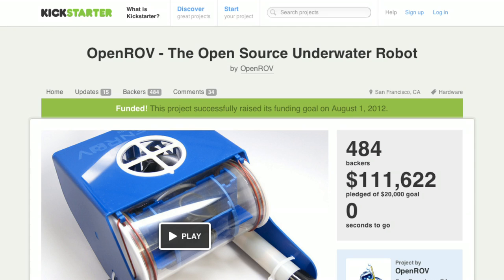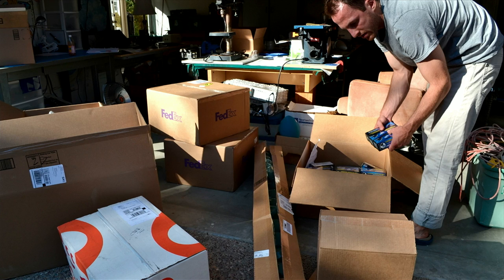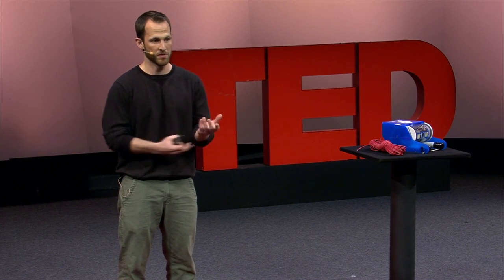Then we had to learn how to make them — we had to learn small-batch manufacturing. We quickly learned that our garage was not big enough to hold our growing operation, but we were able to do it. We got all the kits made — thanks a lot to TechShop, which was a big help — and we shipped these kits all over the world just before Christmas of last year.